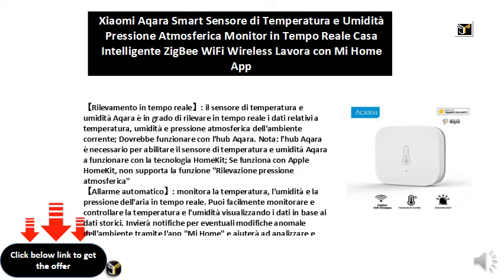Helps protect the health of your children: with the Aqara temperature and humidity sensor in your child's room, you can know the change in temperature and humidity promptly, and give your child the most intimate care and protection. Together with other intelligent Aqara accessories, you can create various scenes.